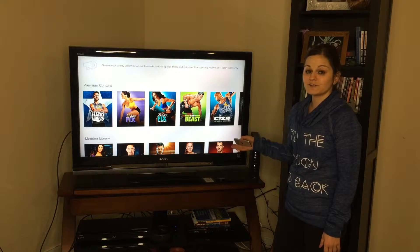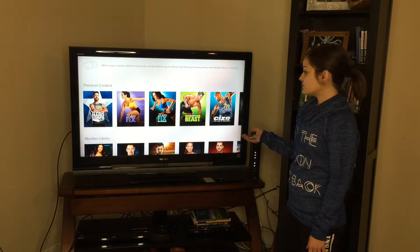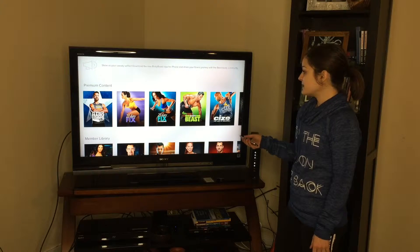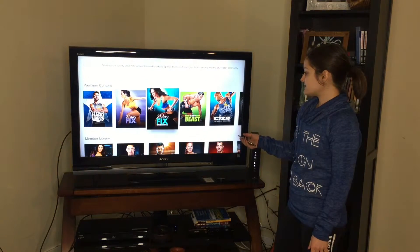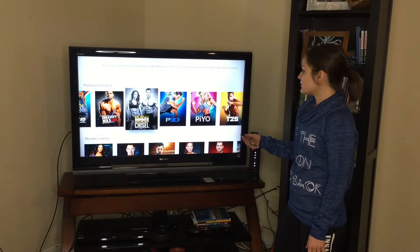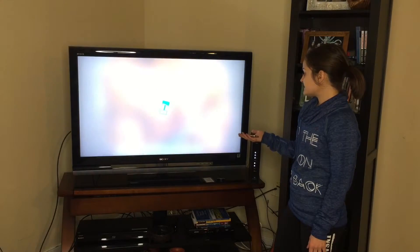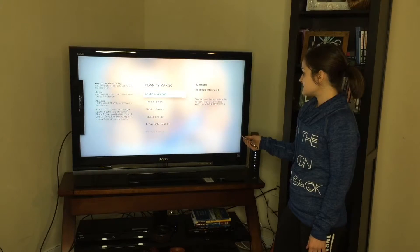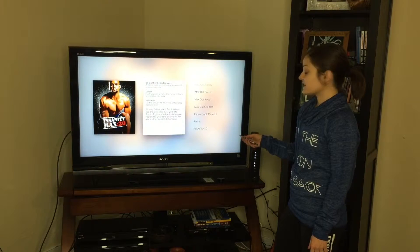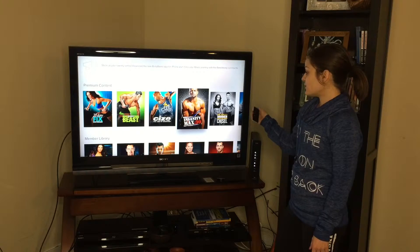First, this is the premium content, and this is anything you will have ever ordered through teambeachbody.com — they're giving you online access to it. I have all of Beach Buddy's programs because I'm obsessed, and they show up here in the premium content. You can scroll through and pick anything you've ordered before. For example, you can click on Insanity Max 30 and have access to every single workout in Max 30 without ever having to put in your DVDs.